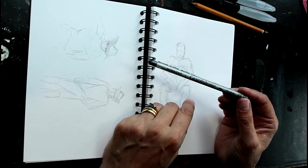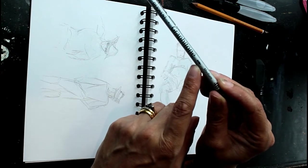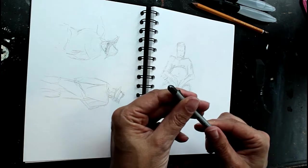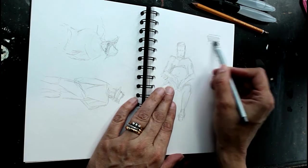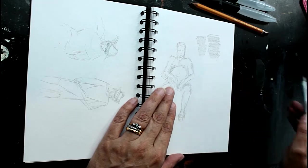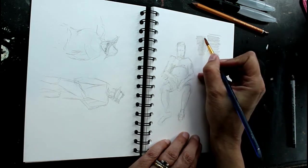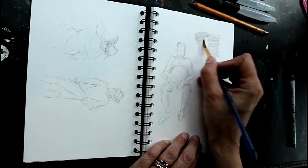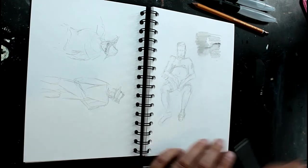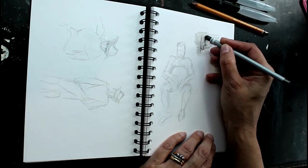I'll sometimes just take this Derwent Graphitone because, as you can see by the little mark there, it's actually a water-soluble one. You can just peel this back and use it on its side as well - it's just a solid stick. Now you can add a little bit of water to that and you can do quite a nice tonal study with it. And you can then go back on top of it as well, so you can get some nice tones and contrast using that one.